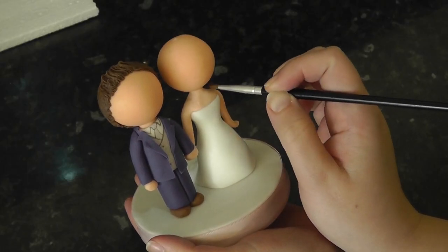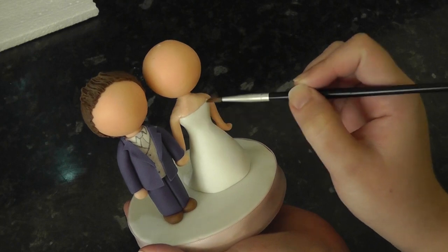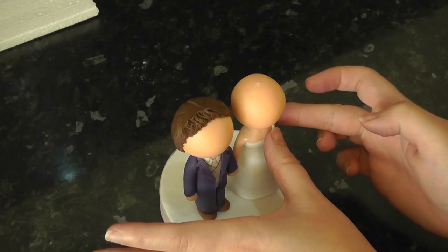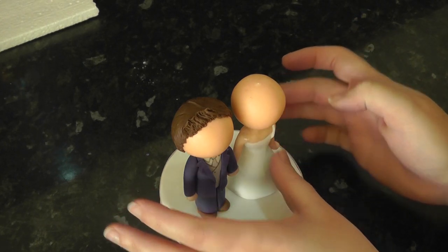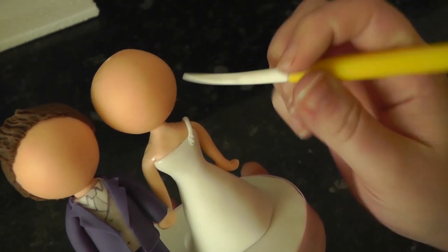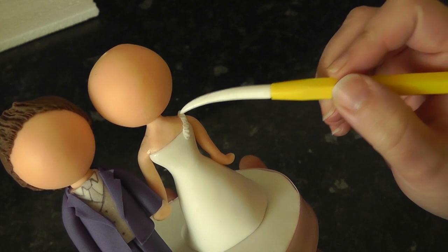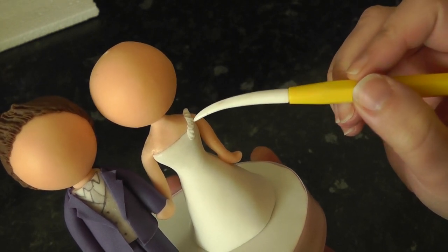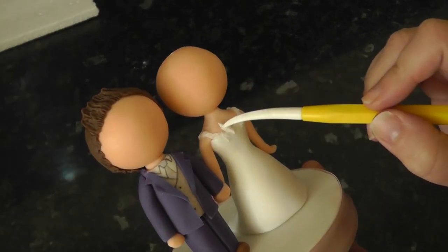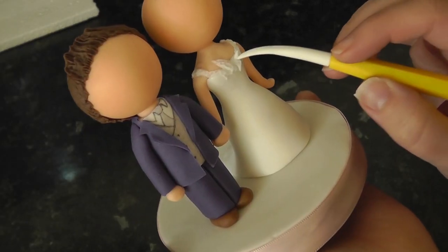For the bride's dress detail, dampen the shoulders and the front of the chest. Roll small strings of paste and lay them over the shoulders. Press and dimple the paste with a Dresden tool to flatten it and give it a sort of lace effect. Add smaller pieces, heavy on the chest and then phase them out as you go down the dress.